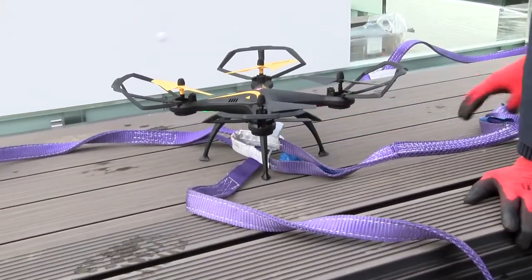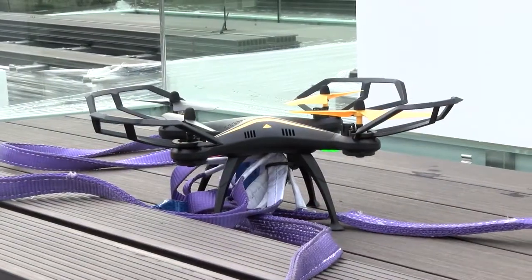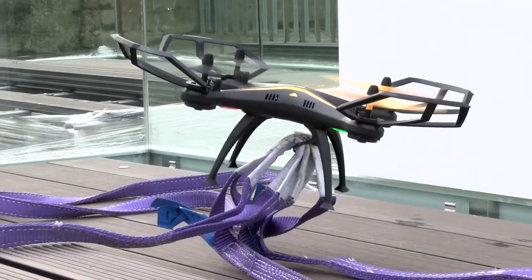With the footage found, we moved on to the creative part of showing a drone in flight with transport straps apparently attached. Our poor little drone sadly wasn't powerful enough to lift four straps very high, so this is where we had to be creative.